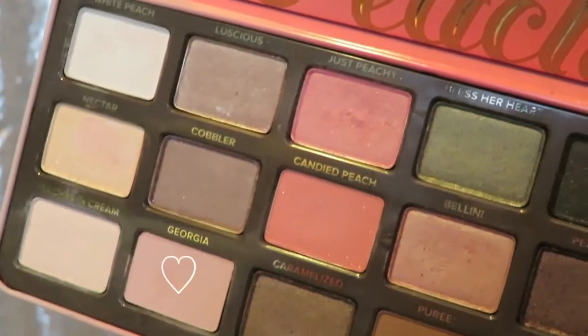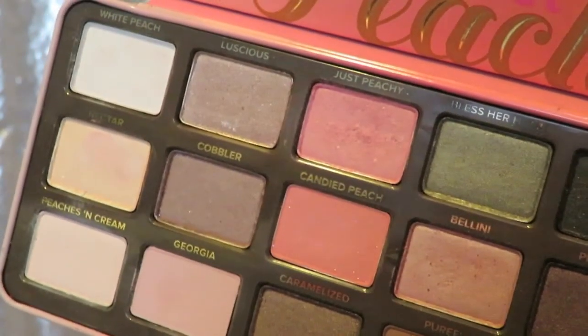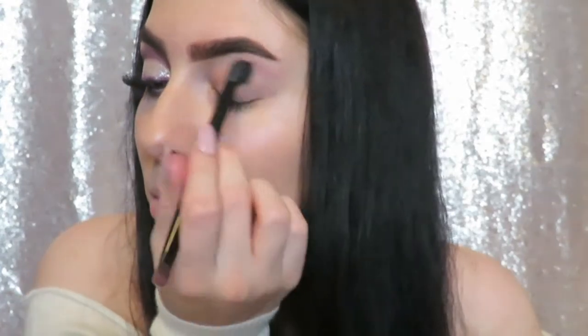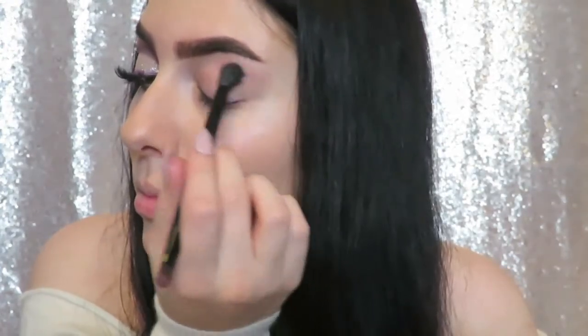I'm starting with the shade Georgia from the Sweet Peach palette and just buffing this into the crease to act as a transition shade for our cut crease.